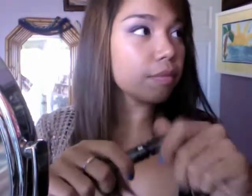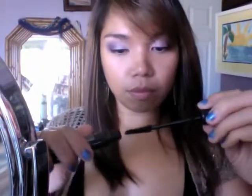Now go ahead and grab your favorite mascara and apply that to your lashes — two to three coats should be fine. Don't forget your bottom lash lines. Then you can apply your favorite blush and that pretty much completes the look.